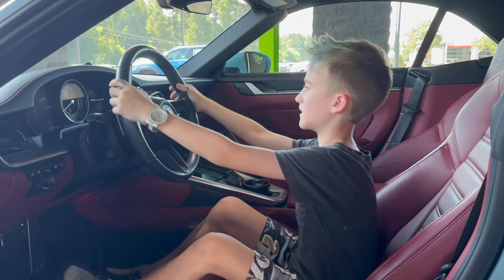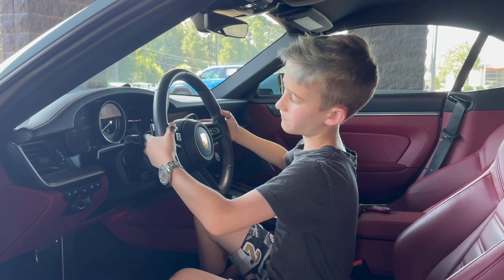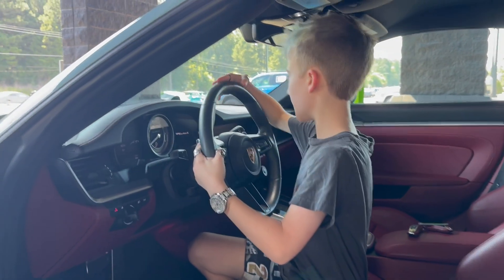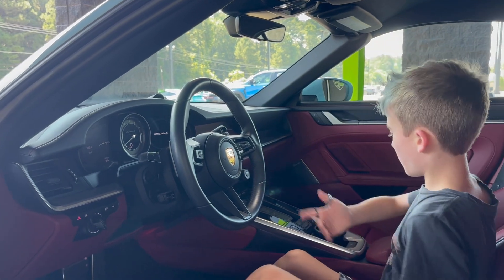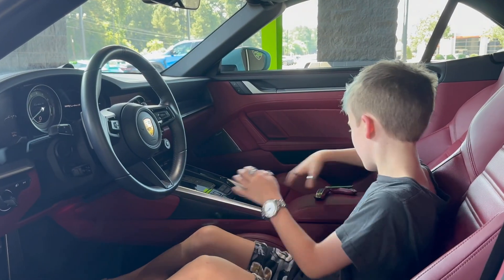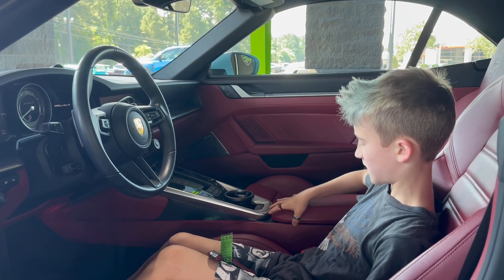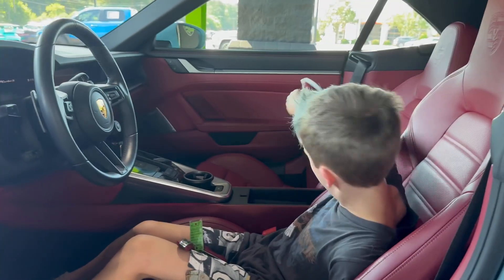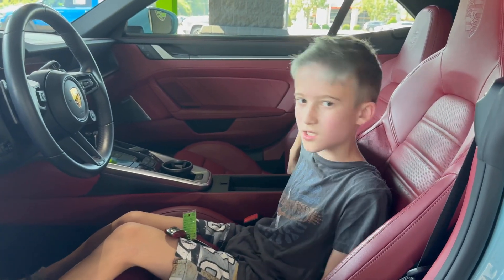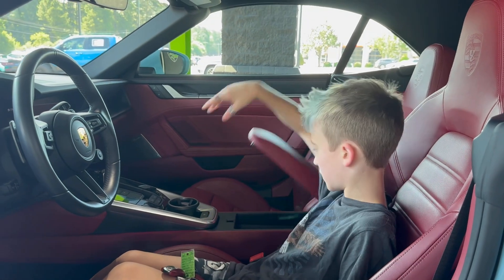The steering wheel is nice. It has some metal paddle shifters and a leather steering wheel. It's a Porsche, so why not have that? It's a bit harder for the driver to open the door because the button is not there — you've got to get it on this side. And then you've got two USB-C ports right here.